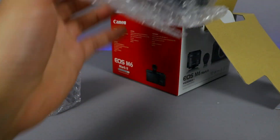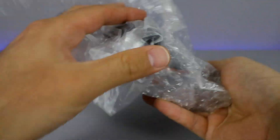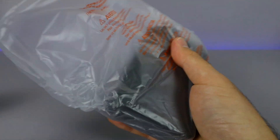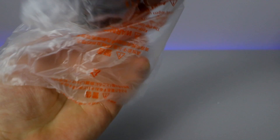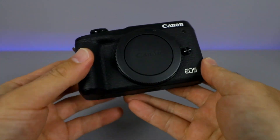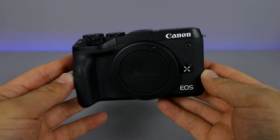And here is the camera body itself. We'll put that packaging aside and put the lens on in a second, but let's go ahead and get this open here. Very nicely packaged in all this plastic. And here we have the Canon EOS M6 Mark II.